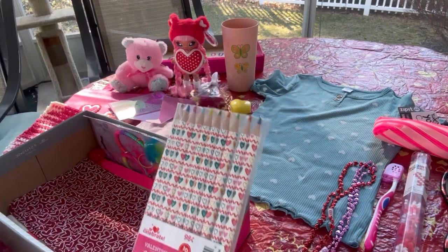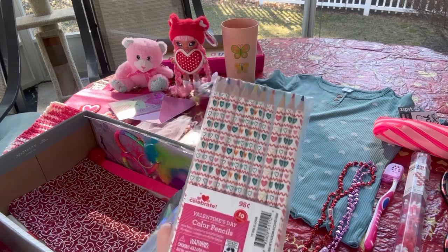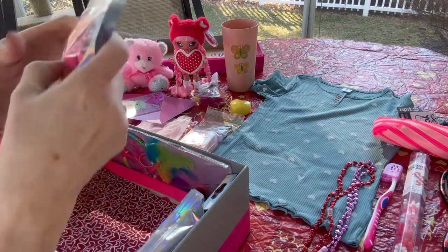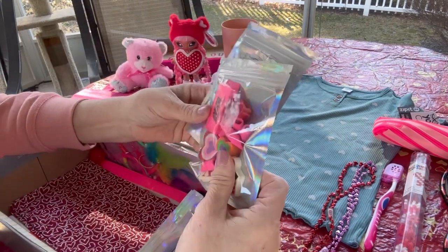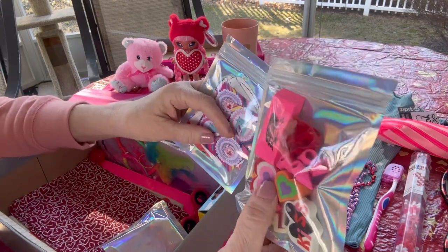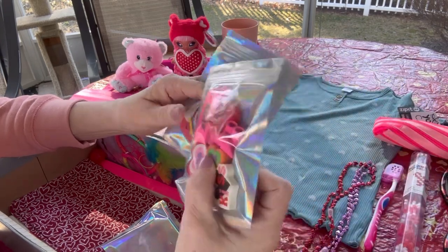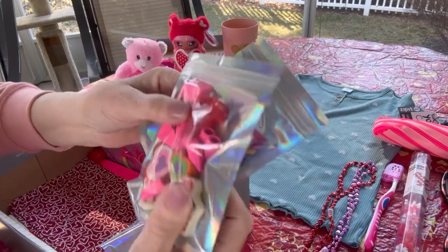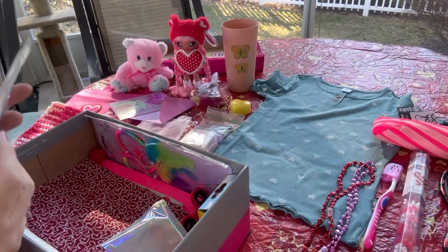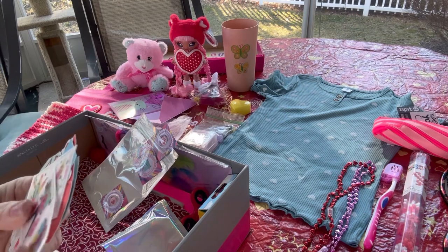She has a scratch art set that comes with several pieces to scratch and a scratch stick. She has some valentine-themed colored pencils — I got these from Walmart and paid full price at 98 cents. I can't wait to go back tomorrow, which is Valentine's Day, to see if anything has been marked down. She also has valentine-themed fun erasers, pink pencil cap erasers, and a heart-shaped pencil sharpener.